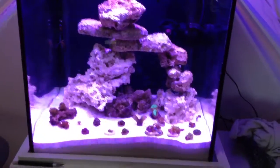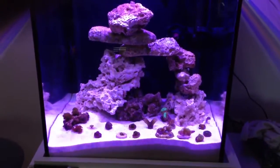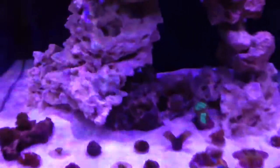This is what it looks like with everything turned up. I'll do more videos once I play with the intensities. Right now it's at 25%.